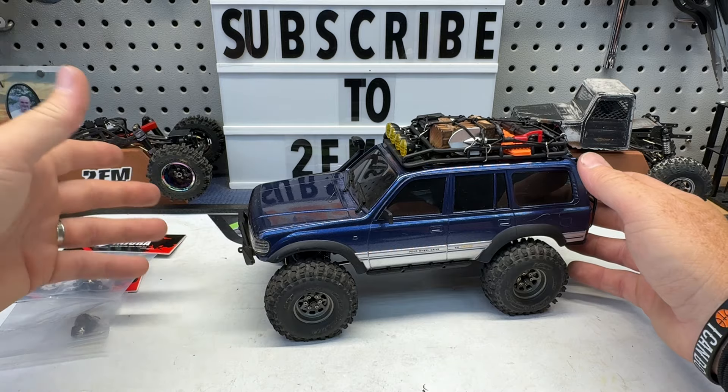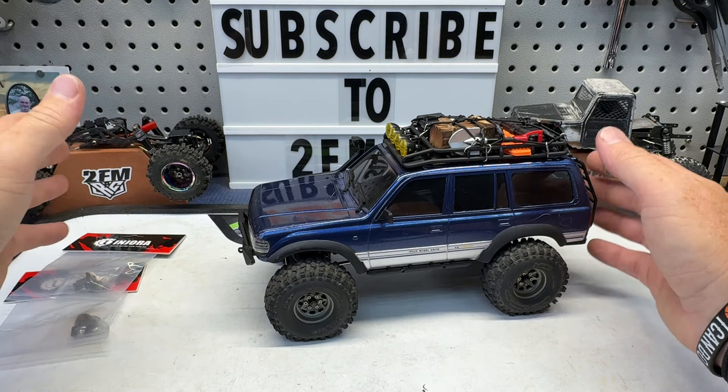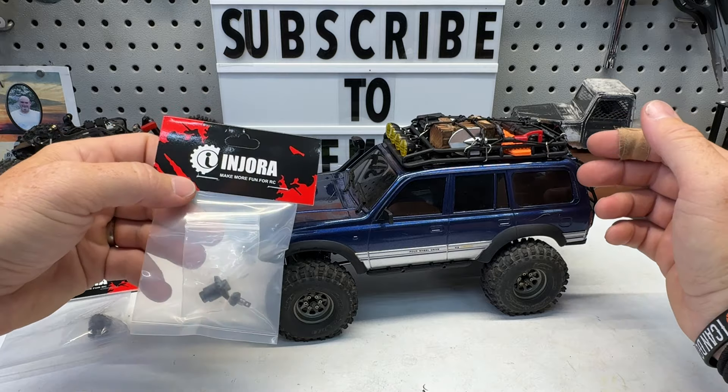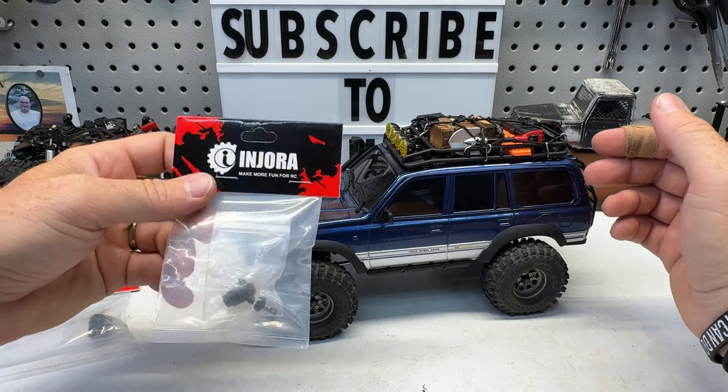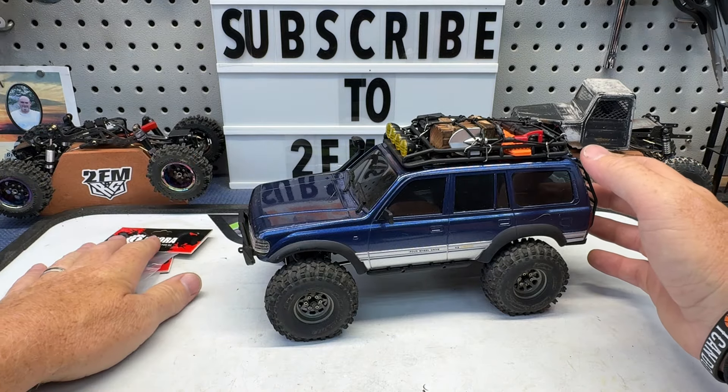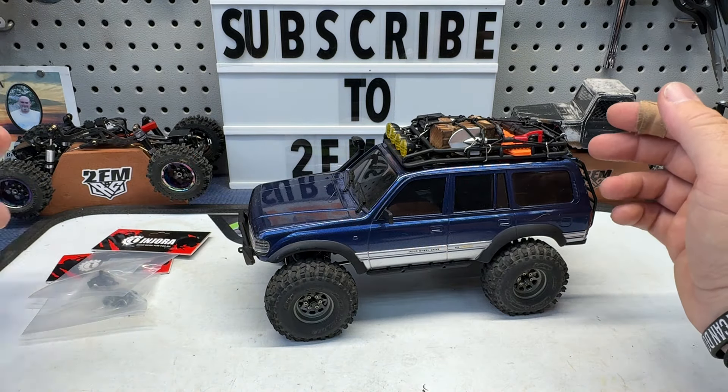I did buy these because as soon as they released I just wanted to get them ordered. I don't like to go ask these companies for anything, so I just ordered some. And then they actually emailed me and asked if I wanted to check them out, so I was like sure, send some more. I've got a lot of FCX axles around here, but these here I did purchase, but they were sending me some.